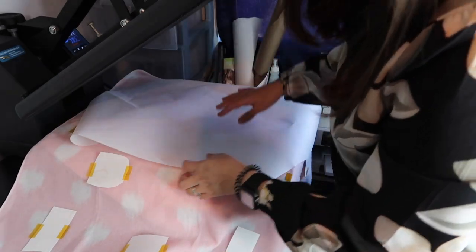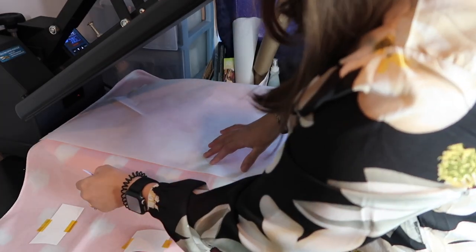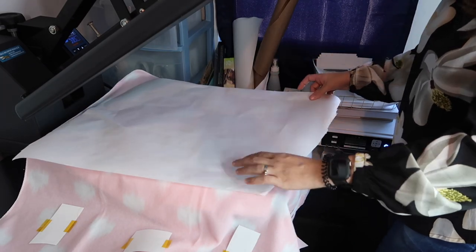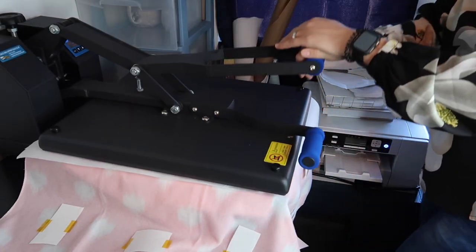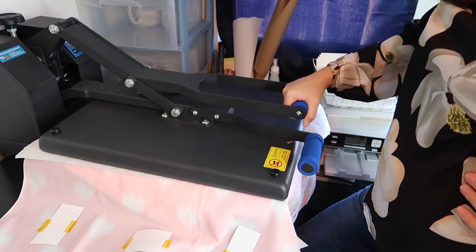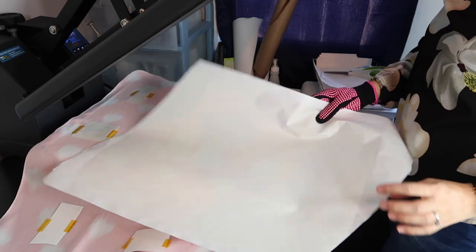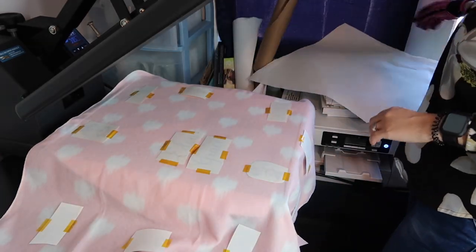We need some butcher paper. I think I'm going to take this off so it doesn't cause any issues. I'm going to press it down for 60 seconds. And I don't know if I mentioned this, but I have it at 385°F.